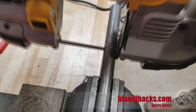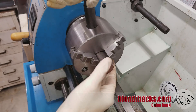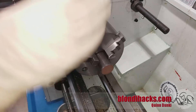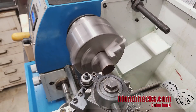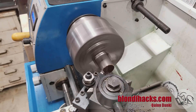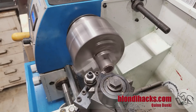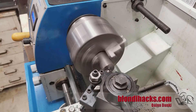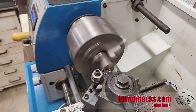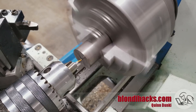I'm making two of all of these parts but I'm only going to show one. We'll chuck it up in the lathe to start and face off that end. I'm going to be doing some pretty heavy turning here so we're going to need tail support, so I've got to get ready for that. Then we'll center drill for tail support.